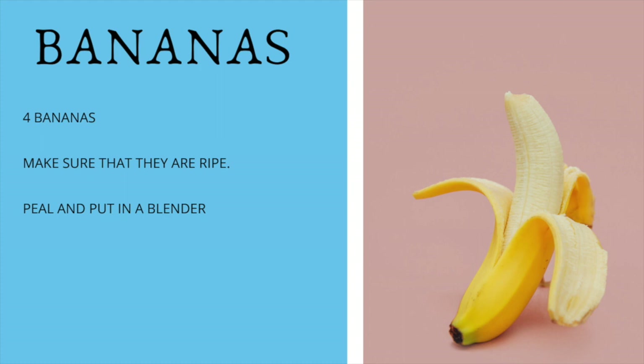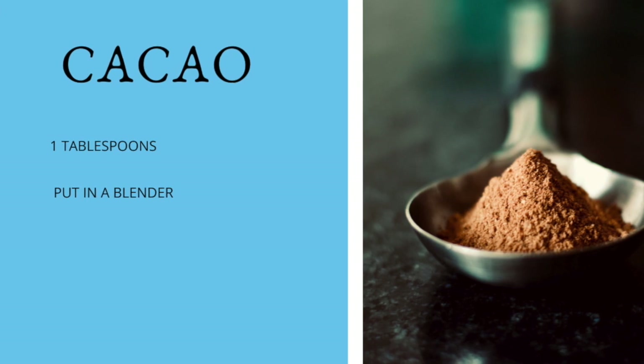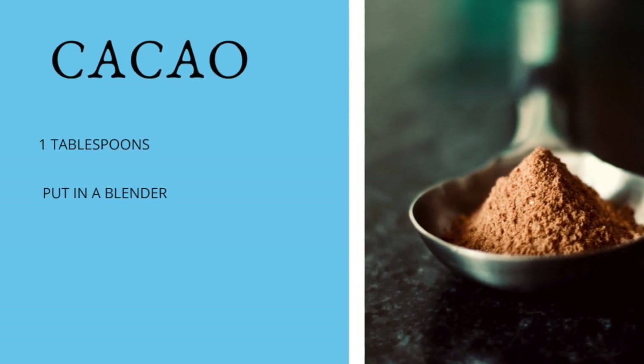We're going to use four bananas for this smoothie. Peel them and put them in the blender. Then we're going to use one tablespoon of the cacao powder and put that in the blender with the bananas.